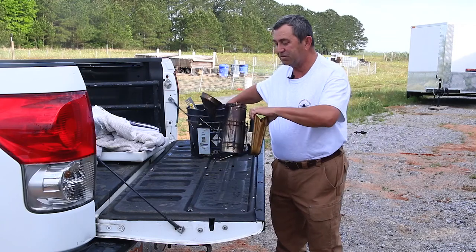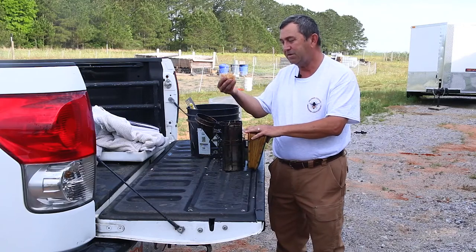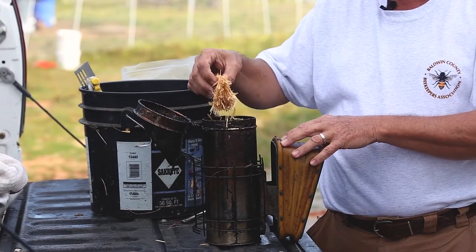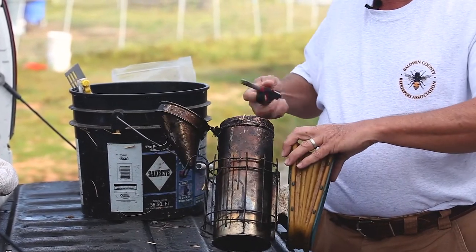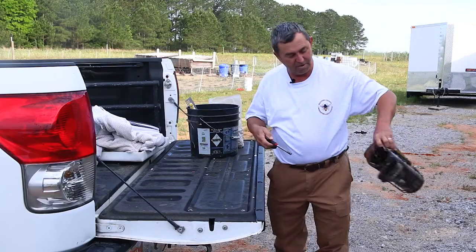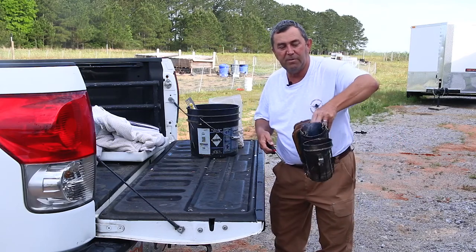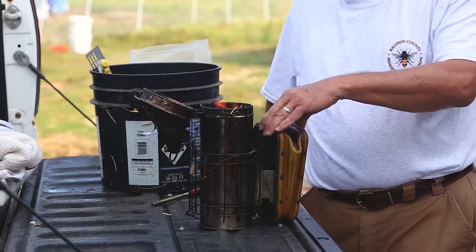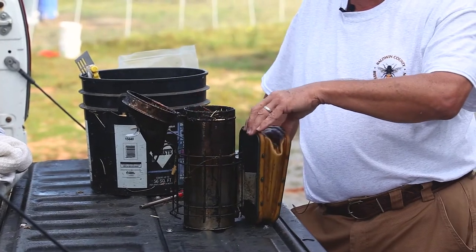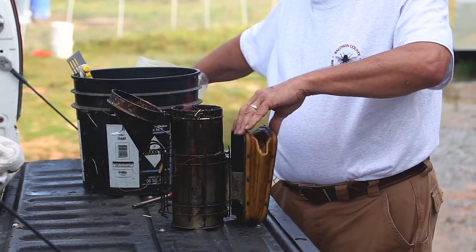First thing you can do is get your smoker — and of course this one's been well used, as you can see. I put a little starter material here. In this case I have cypress shavings because I work my bee boxes in cypress and these are the wood shavings from them. I'm going to go ahead and light that up. Let it burn — as you can see it's burning a little bit. Give it a few puffs. You want that smoke and that fire going really strong because you're just getting it lit right now. You can use any kind of smoker material you want.